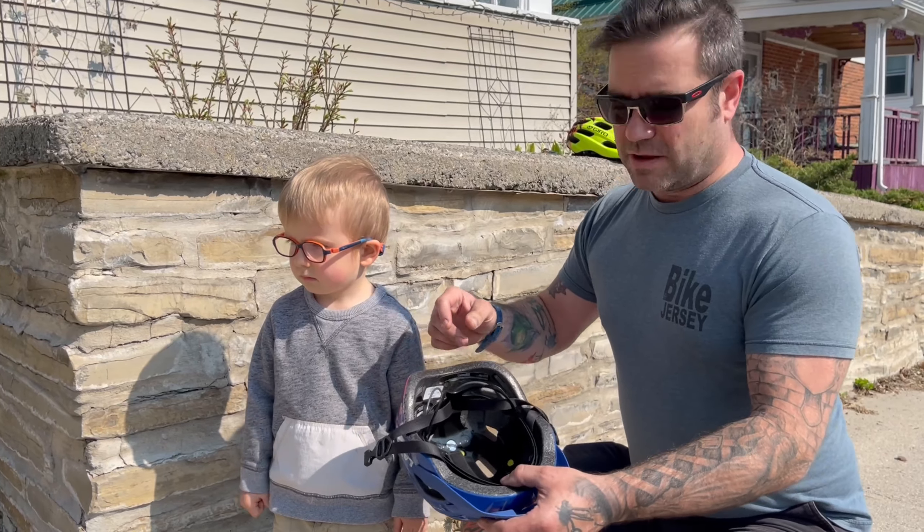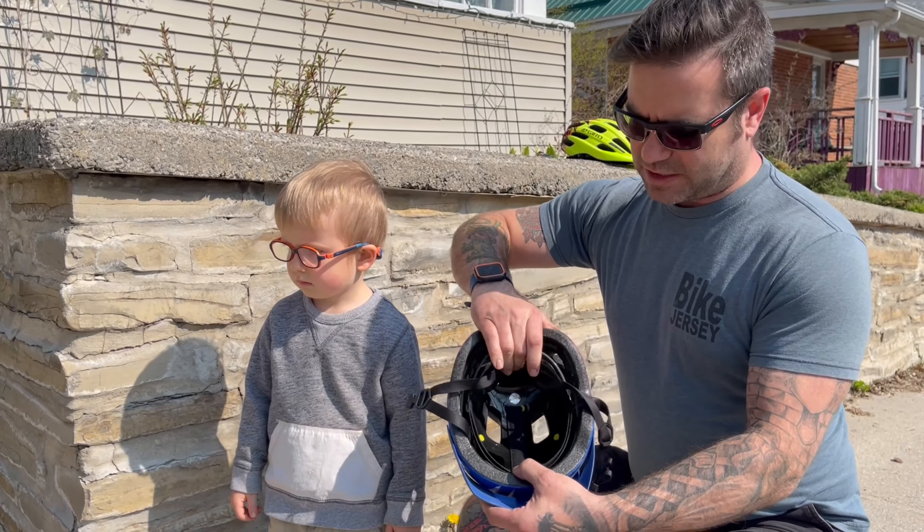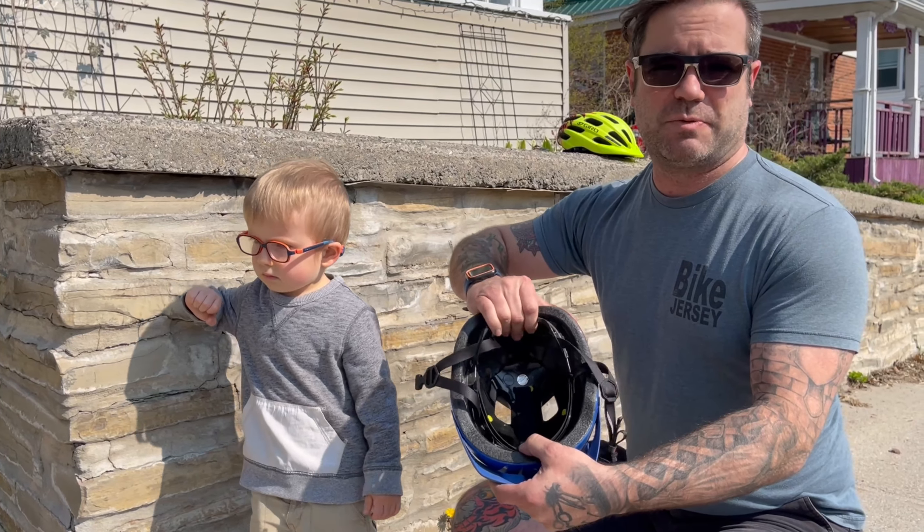Unlike other helmets that have the dial on the back, Autofit is spring-loaded and adjusts to your child's head every time you put it on.